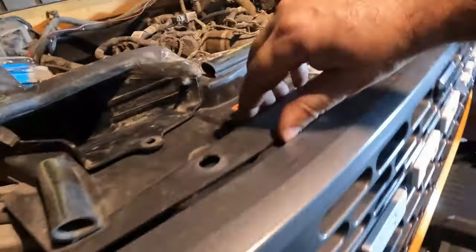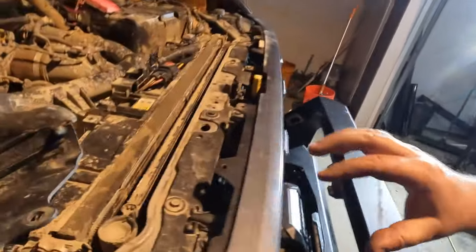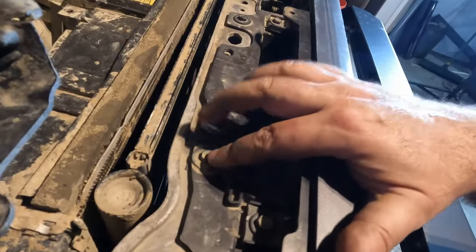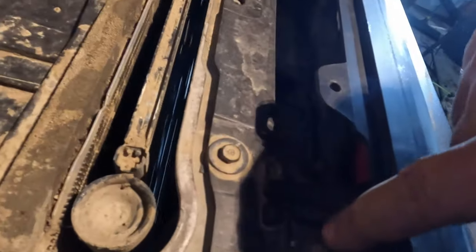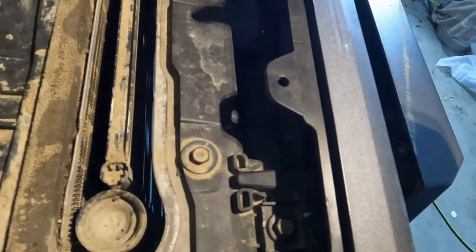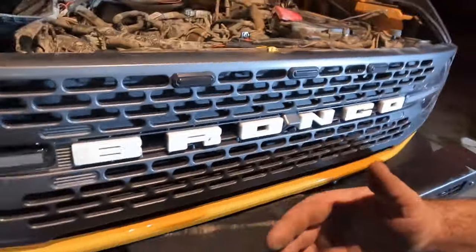Once all those clips are out, just lift this out and set it to the side. Now we've got to take four 10-millimeter bolts. Half the time I'll loosen one and then realize, oh wait, that's the wrong one — it's these back ones, closer to the front. They have these two here but those actually hold the shutters on. It's the one on top of that you want to take out to remove the grill.